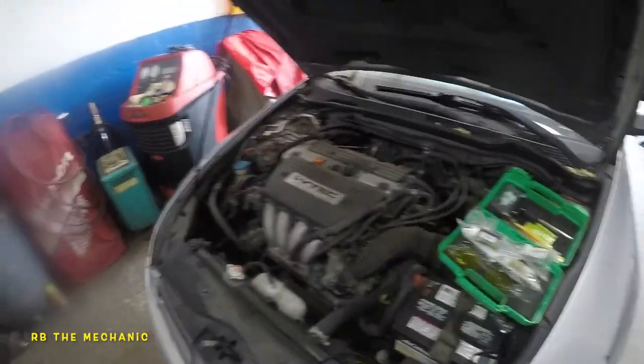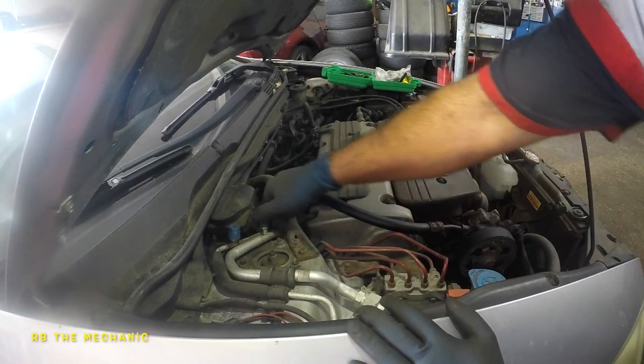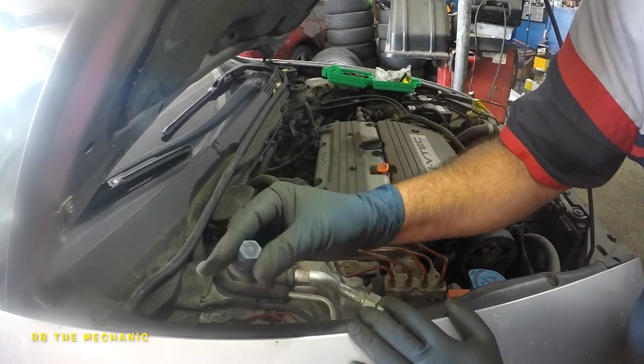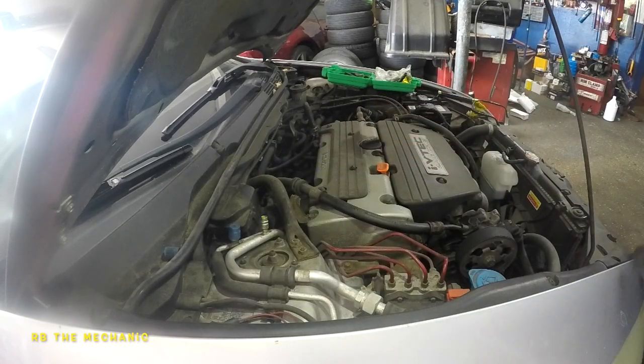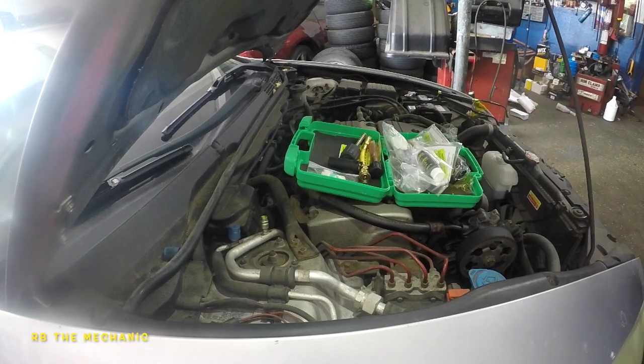Right here is our low side — the low side is the fat line. It will also tell you 'low' on the cap, marked with an 'L'. Go ahead and remove that cap.